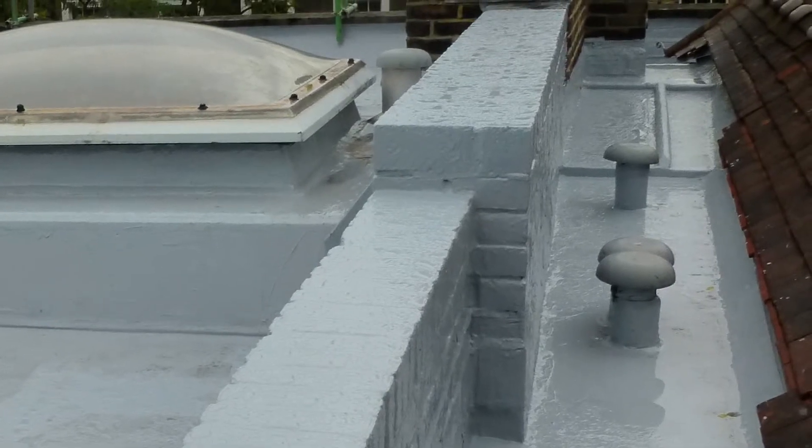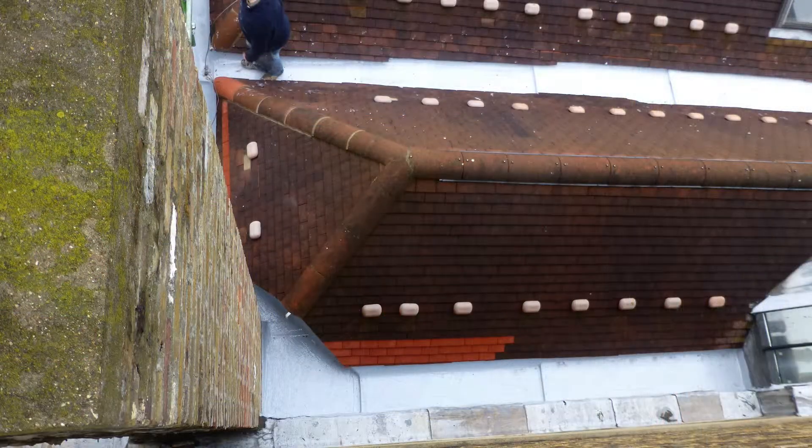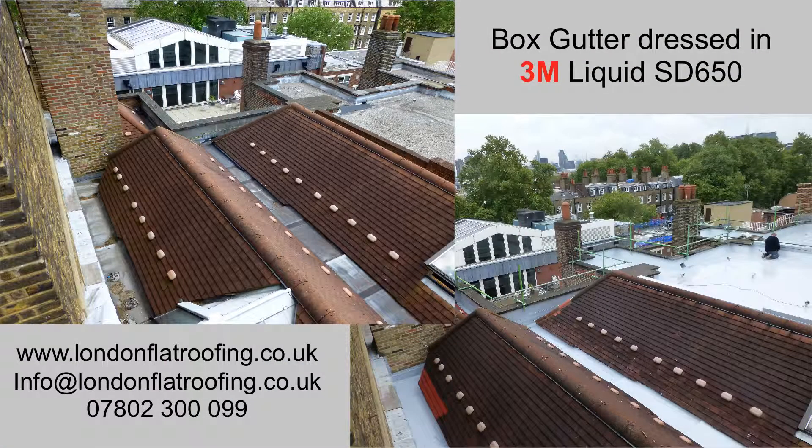Let me finish off by showing you some pictures of what it looks like now that we've completely redressed everything. We're just going around putting back the cables and finishing off some of the smaller details around the edges. My name is Stephen from London Flat Roofing.